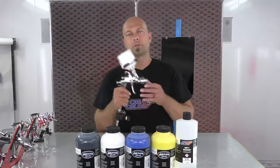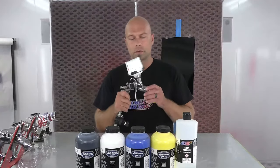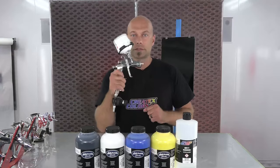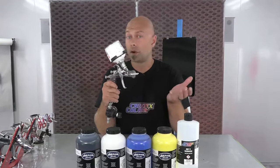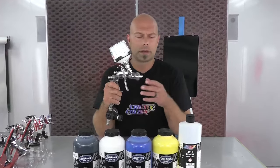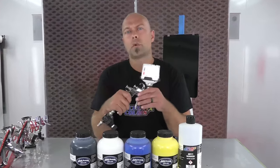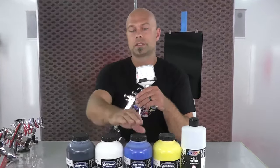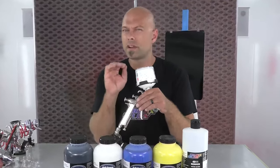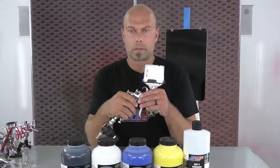For spraying applications: full-size spray gun, 1.3 to 1.4 tip size. If you're using a mini gun, usually a 1.2 — that's a common size. For airbrushing, 0.5 is generally the smallest we recommend, because this product is a little bit thicker in viscosity, so 0.5 is that limit.